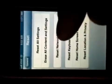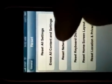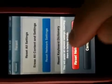Once General comes up, you're going to have to scroll all the way down to the bottom and hit Reset. Right here in the middle of the screen you'll see Reset Network Settings — this is the only option I want you to focus on. Tap Reset Network Settings, and then you'll get a little red confirmation prompt asking if you're sure. Hit Yes, Reset.